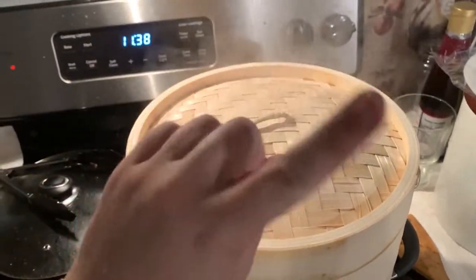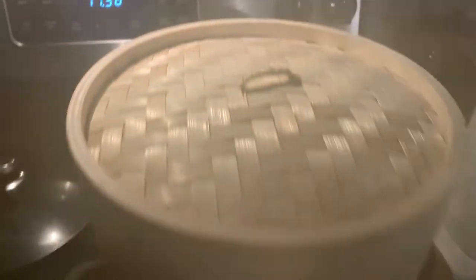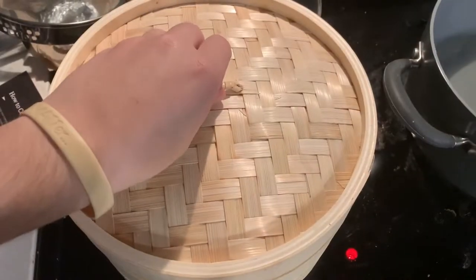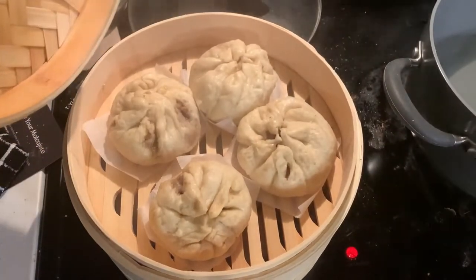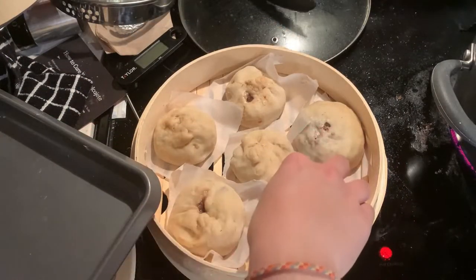Don't touch it just yet! Then turn off the heat and let the buns steam for an additional 5 minutes — this is to prevent the buns from collapsing. Once that's done, carefully remove them from the steamer and allow them to cool a bit before serving. If you have more buns to make, repeat this step until they're all cooked.